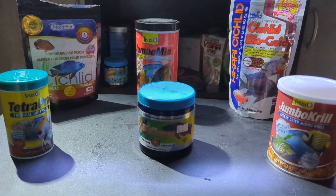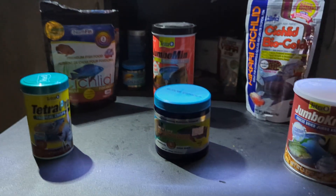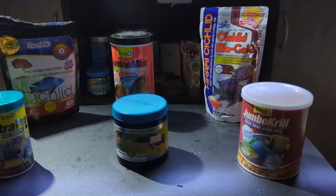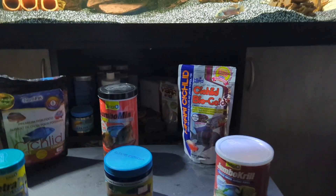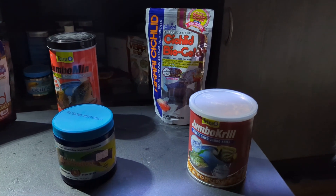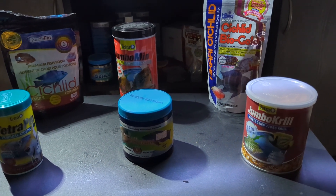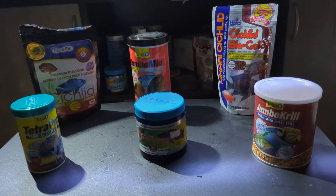Right here in the center back is the Tetra Jumboman, and my larger fish have been taking this food and they like it, but it does cause quite a bit of mess in the tank with the fish chewing on it. Right here in the back is also the Cichlid Bile Gold Plus. I've used all the different variants — the red Bile Gold, the blue sinking Bile Gold, and the green cichlid, which I think is like the girl formula — but this is the one I've been using for the most part.